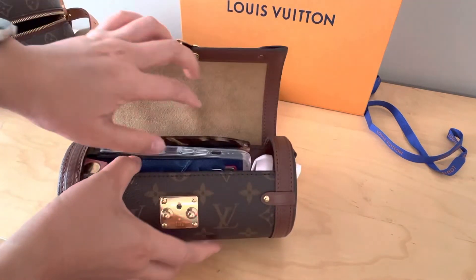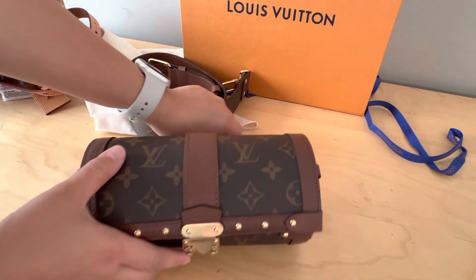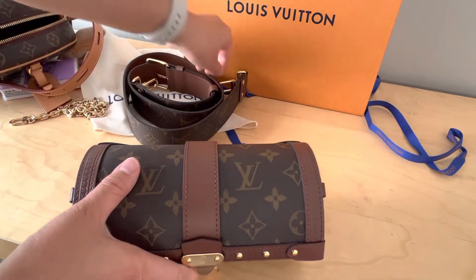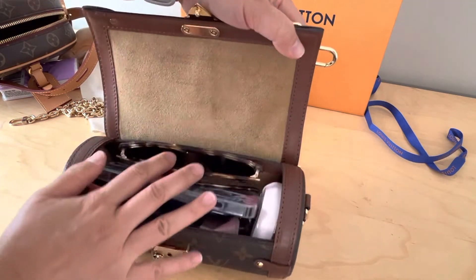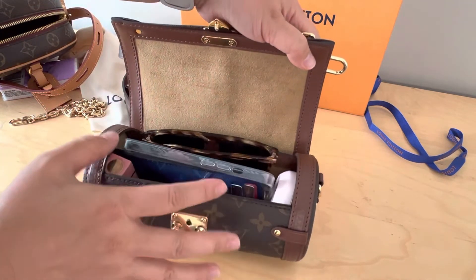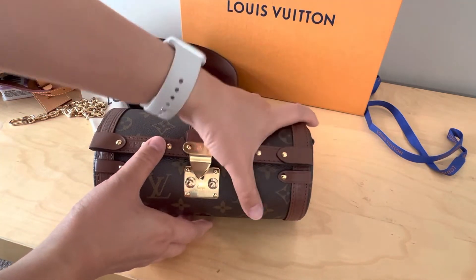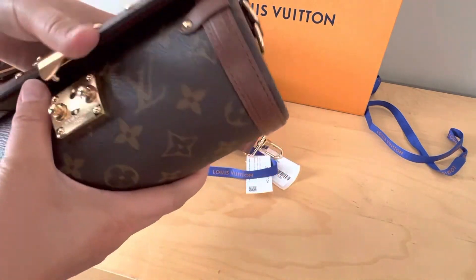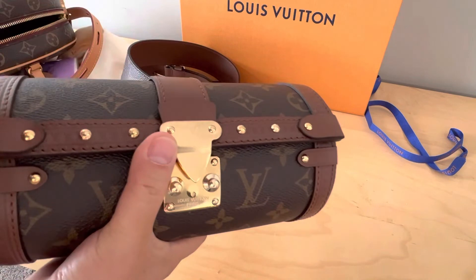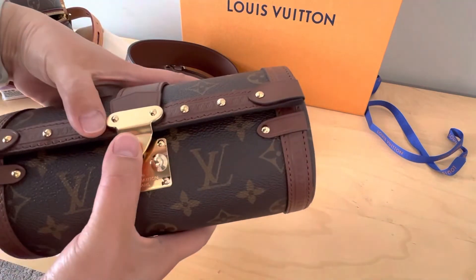It looks small but fits quite a bit inside and it's easy to access your things. One thing to consider is that when you open it, people can see what you have inside, so there's less privacy. But for myself, I think the bag is really cute and I've always loved the trunk style and vintage-inspired design.